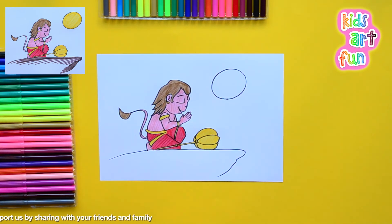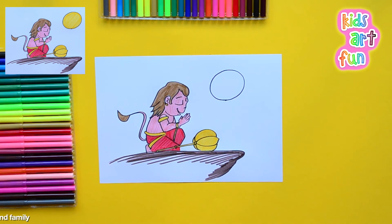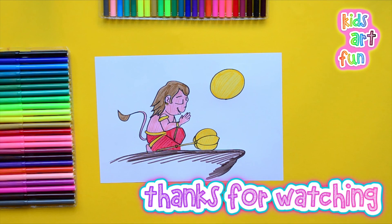Eventually we'll get to that, and when we've done that we'll have finished the drawing and the coloring. If I'm going too fast for you, please pause, slow down, and catch up — because I'm done. There you go: Bal Hanuman checking out a fruity-looking sun. Don't leave this page without subscribing to Kids Art Fun, and thanks to all of you for watching and drawing with us today.